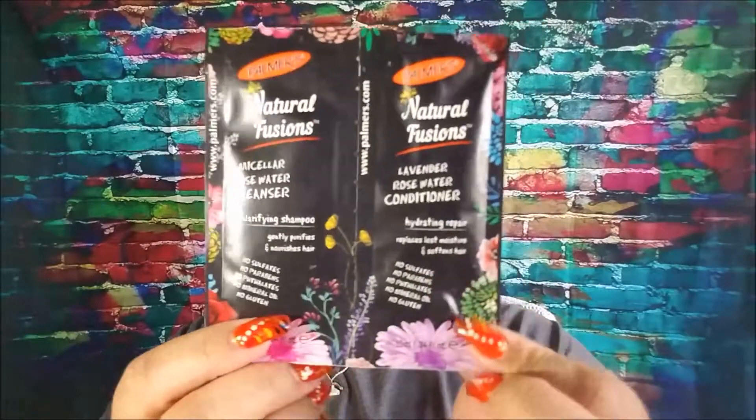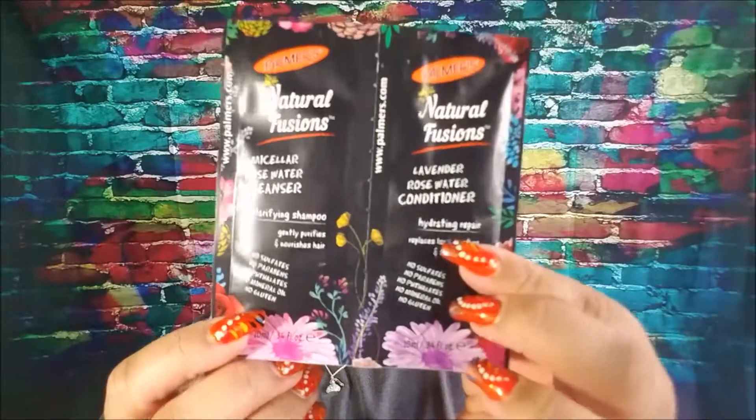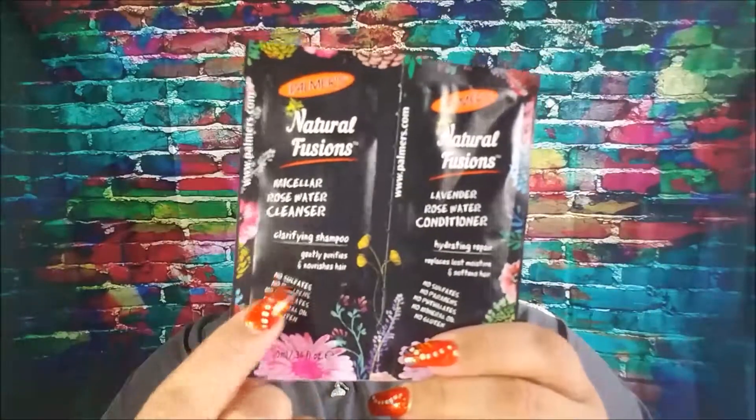From Palmer's, this is part of their Natural Fusions line. This is a Micellar Rose Water Cleanser and a Lavender Rose Water Conditioner. That's a clarifying shampoo and it's supposed to be a hydrating repair conditioner, so that's exciting. I love a clarifying shampoo. I doubt there'll be enough conditioner but I could get a couple uses out of the shampoo.